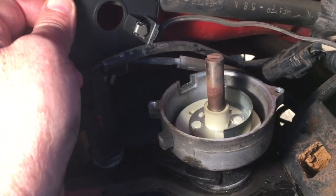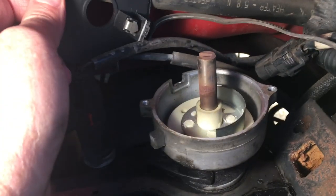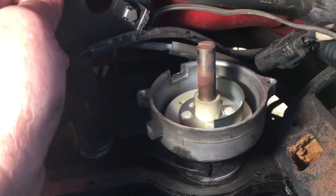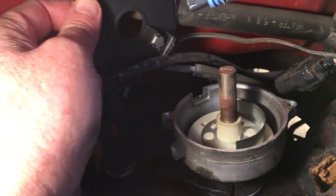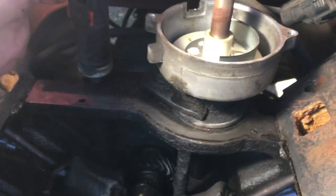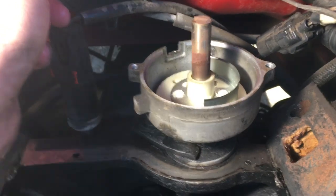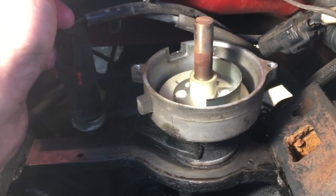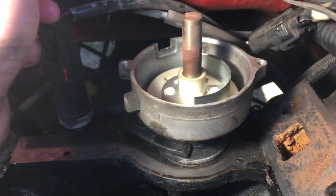Right there you can see it. What it does is that metal semi-circular, or half-round, metal piece rotates and cuts off the light between the sensor and the phototransistor. As you can see, the semi-circular part — eyeballing it — doesn't look to be quite 180 degrees. It might be a tad less, but the bottom line is that the distributor rotates and the cam sensor picks up the signal.